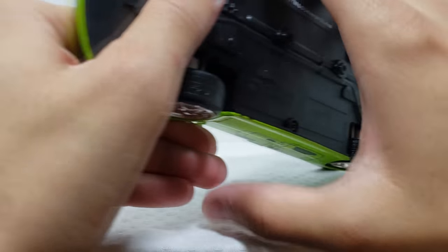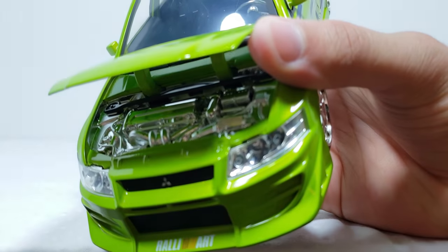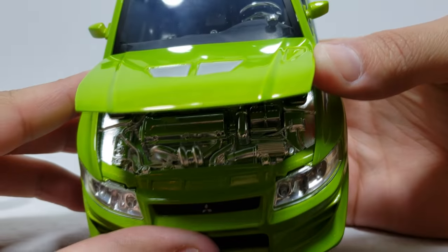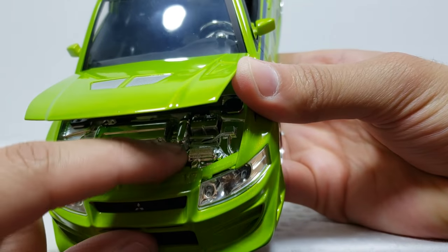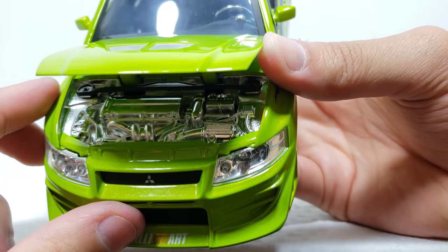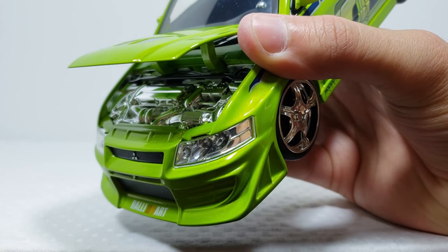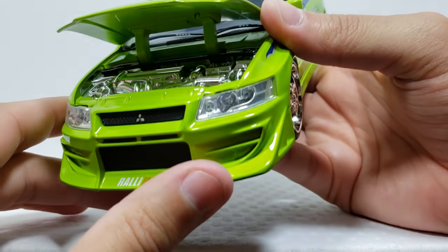Now we'll take a look inside the hood. You got the whole engine bay right here and it's just done in all chrome. You can see the intake and the turbo and everything like that - it just sucks that it's all chrome with no color detail. I forgot how it looked in the movie, but I'm pretty sure it wasn't all chrome like this.